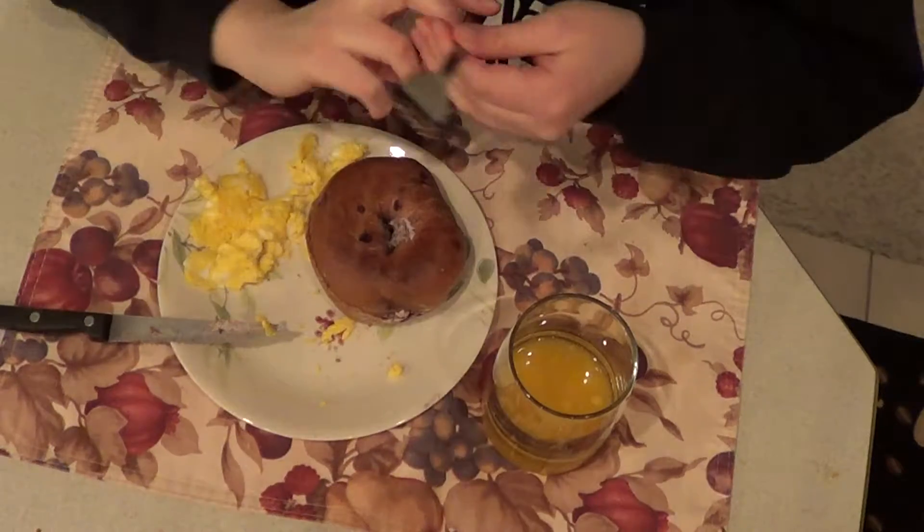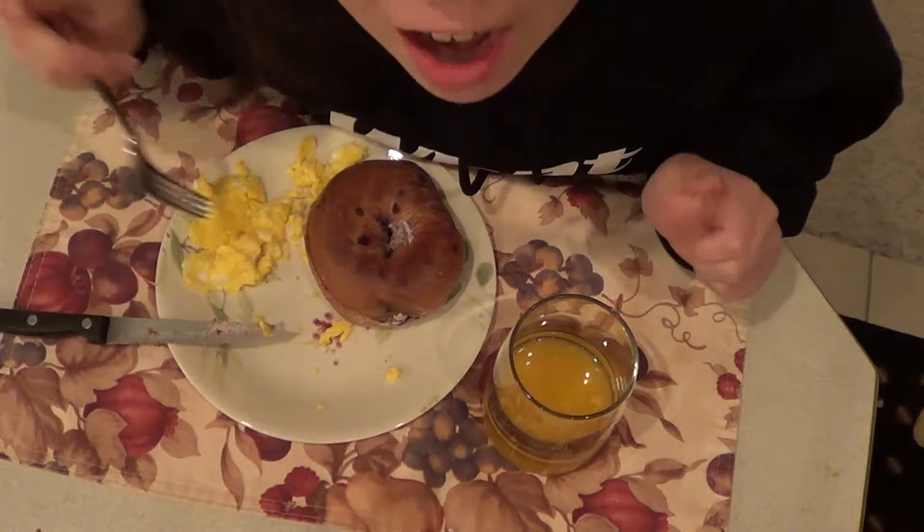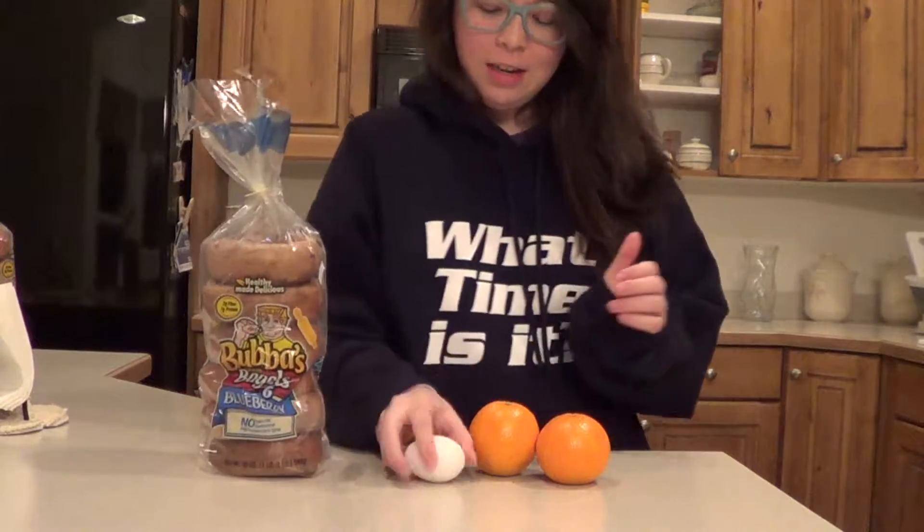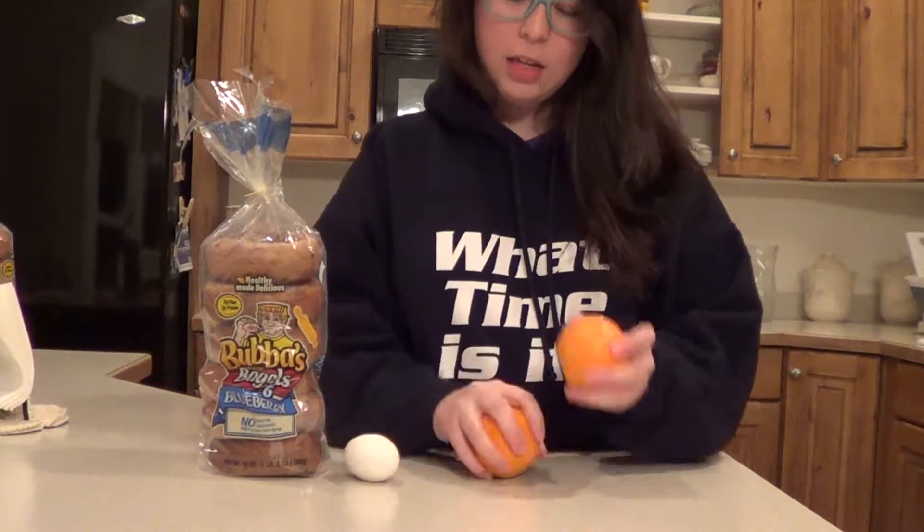Oh hey there! Didn't see you there! I'm just eating some wonderful breakfast. I'll eat bagels, an egg, and two oranges.